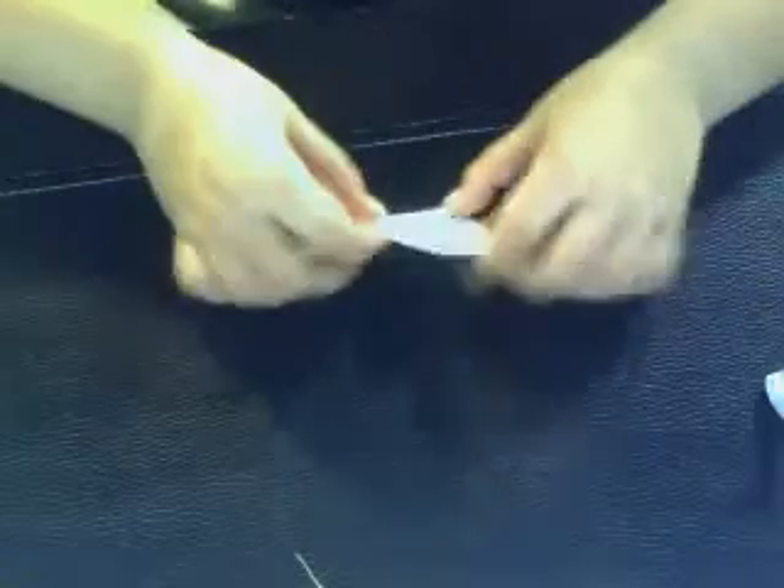What you're gonna want to do is fold this square into a triangle like this, then unfold. Now fold it into a kite form on the bottom so it looks like this, then flip it over and repeat.